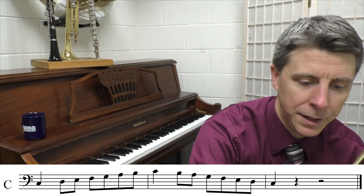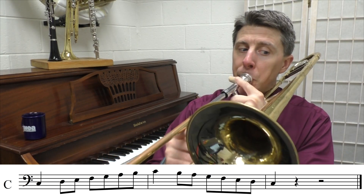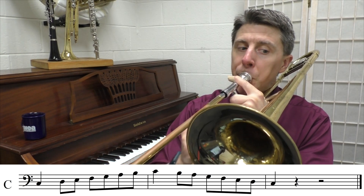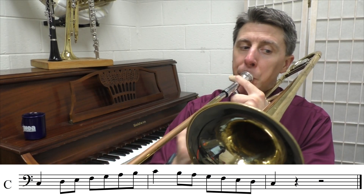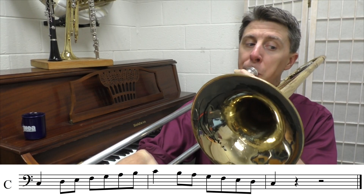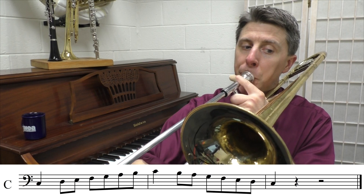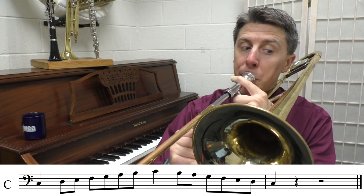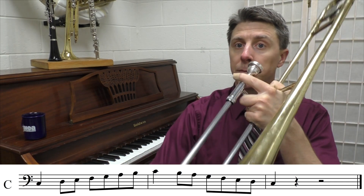We're going to play the scale three times through. All right.